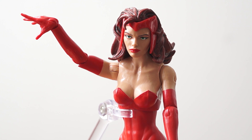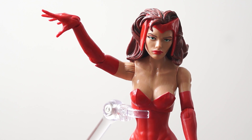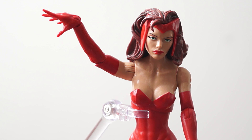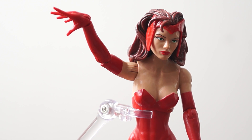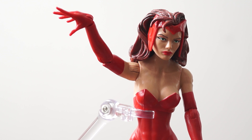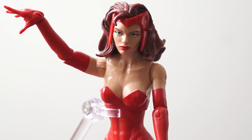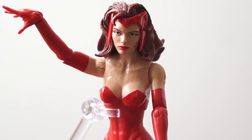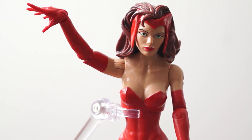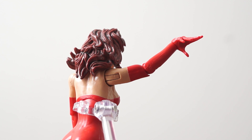My favorite part of this figure is the face — they did a really great job with it. The previous Marvel Legends Scarlet Witch did not have the greatest face, and I think they really improved here. She looks very good and they did a great job with the paint application — everything's clean. Above her eyes there's a bit of red shadowing which I think is really nice and looks very exquisite. The hair is done very well too, with a lot of nice toning.